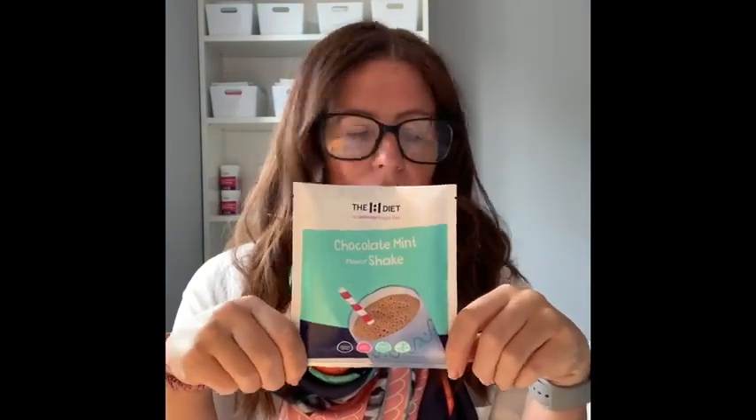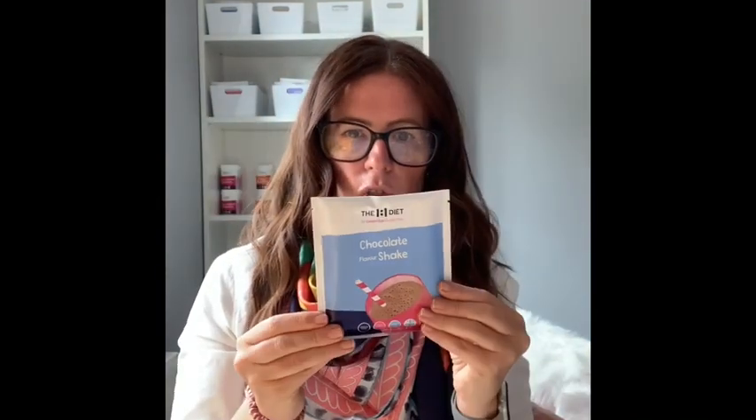You make all the shakes up the same way — you add water to them. You can do them in either a shaker, a blender, or a NutriBullet. I use a Blend Active with loads of ice. The instructions are on the back of every single product, so there's instructions on the back of every product that needs made up.